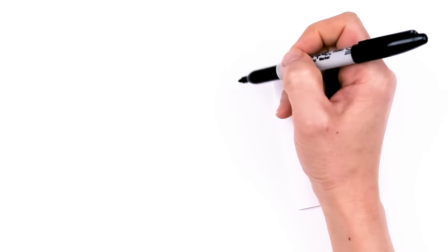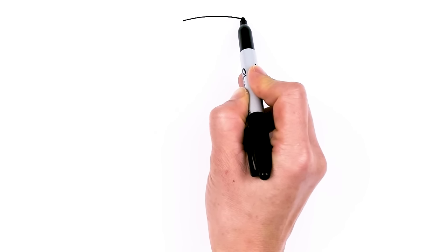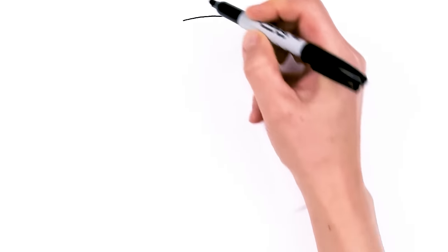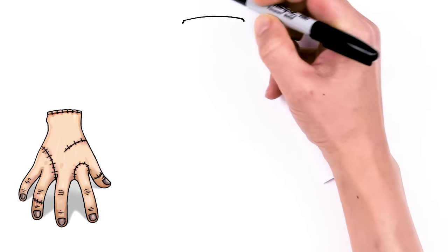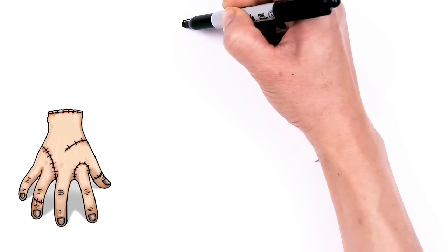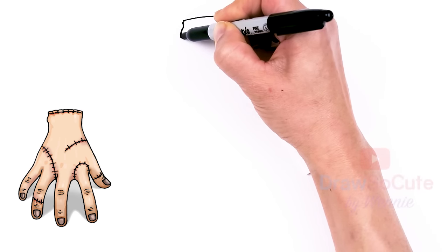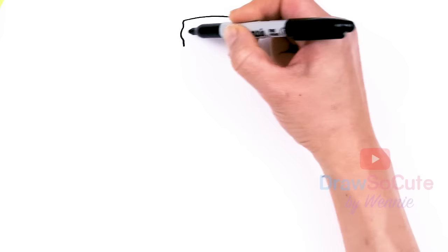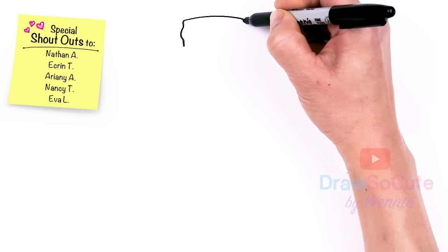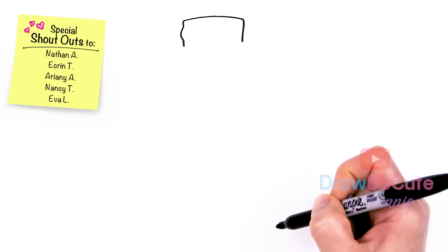To draw this very cool disembodied right hand, let's first start with a curve for the top. I'm going to come right here and just draw a shallow curve — this is basically going to be the width of the wrist area. Then from there I'm just going to round it off, come down, and then right here I'm going to pop it out a little bit for the wrist bone. Then we're going to come back in, so just make sure you pop in this little part. And on this side it's just going to go down at a slight angle.